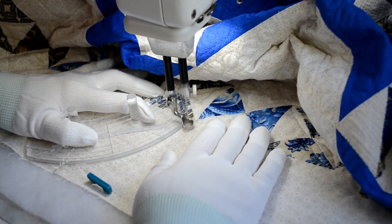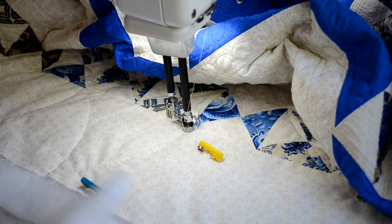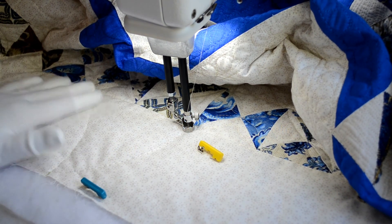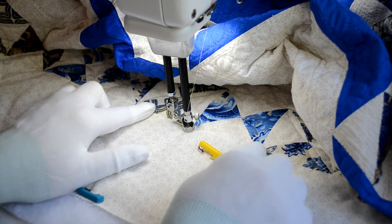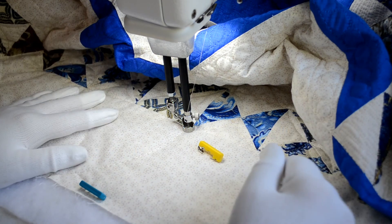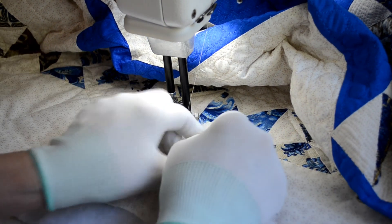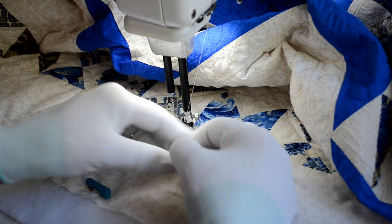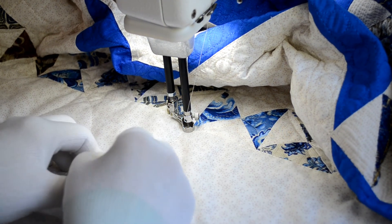One nice thing about having a pieced border — we had to mark every six inches down here, but you're supposed to mark every three inches up here. Our blocks are three inches, so that marking has already been taken care of. So we're going to continue to go around the entire quilt border in the same manner.